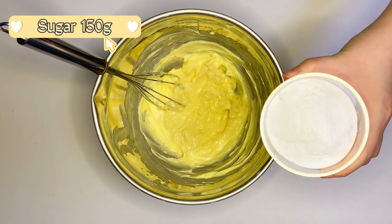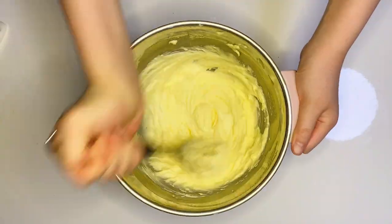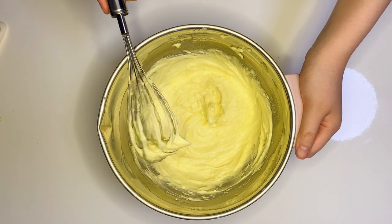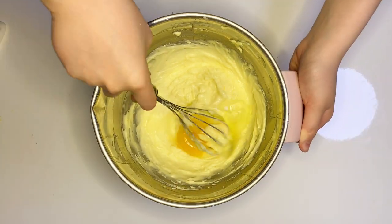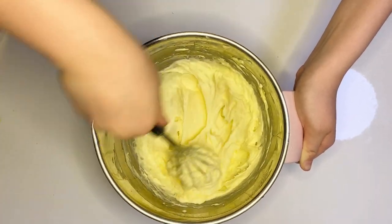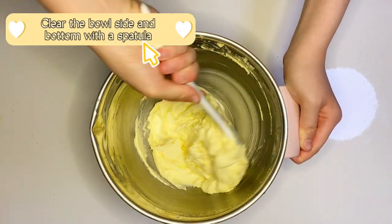Add 150 grams of sugar and mix them well. Clear both sides and the bottom with a spatula.